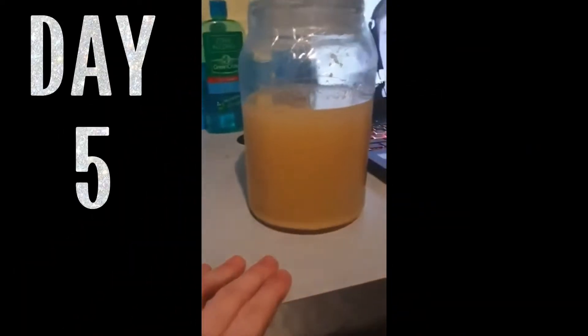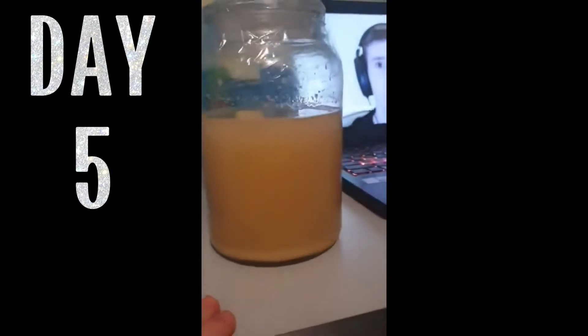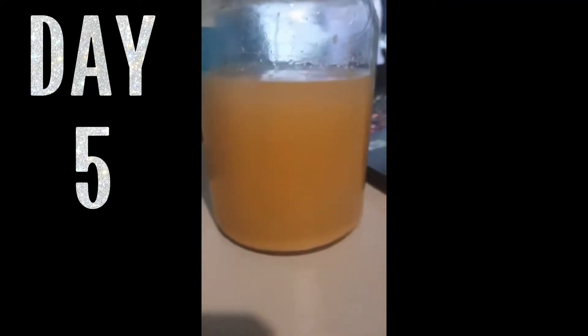This is day five of the wine project. Not really much change. Most of the bubbles are gone, but there's a lot more settling — I think it's the yeast at the bottom. Yeah, nothing much really changed.